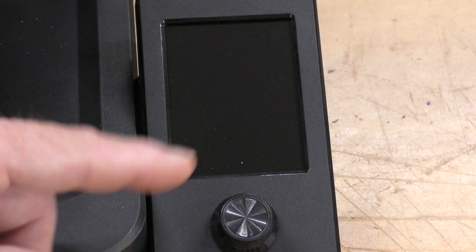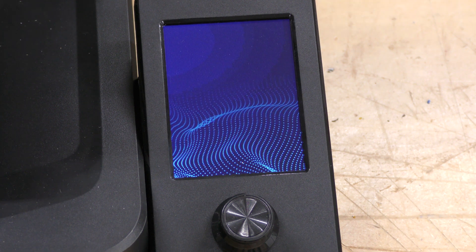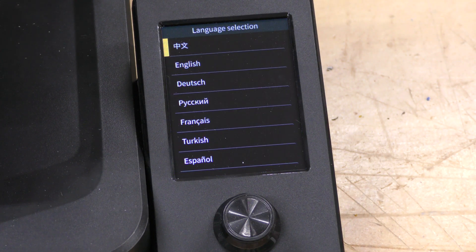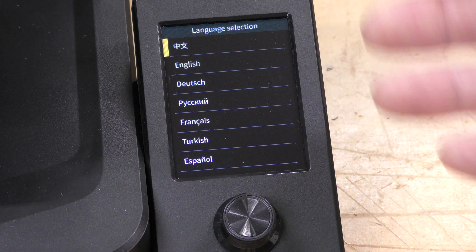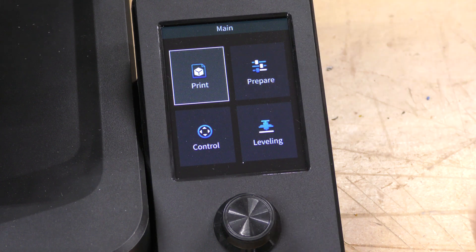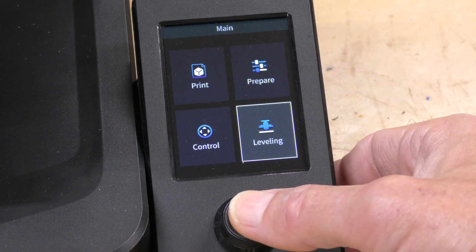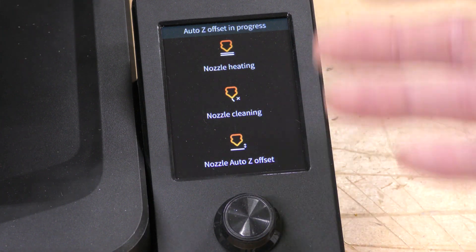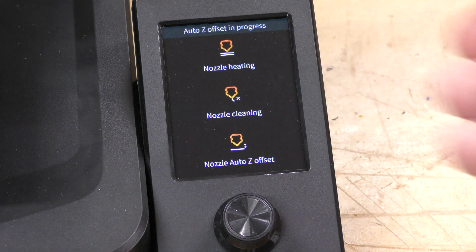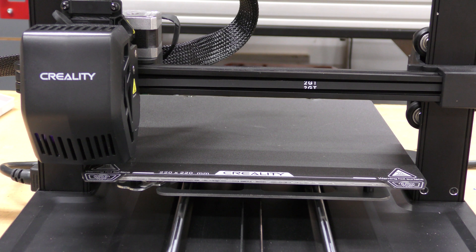Located on the side of the machine is a full-color LCD display. Let's turn it on for the first time. Walking through the setup: first I select my language, which is English. Then I'm greeted with the main screen. What I need to do first is level the bed — I hit leveling, and it goes through its process. First it heats the nozzle, then it does nozzle cleaning, and then sets the Z offset by itself.